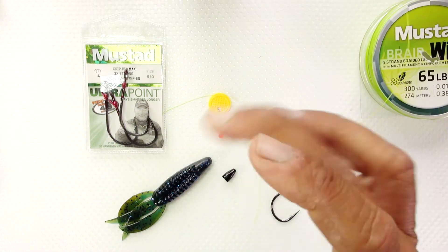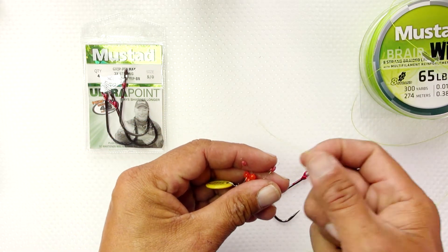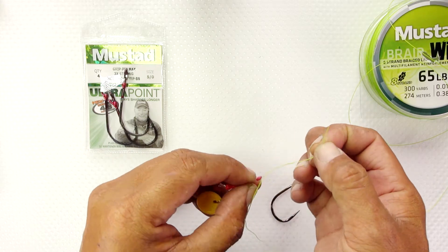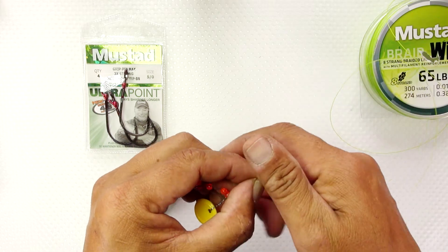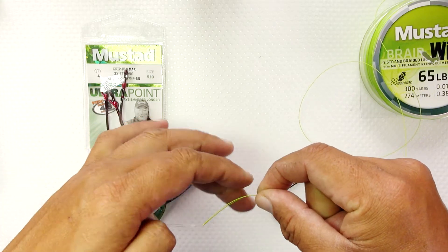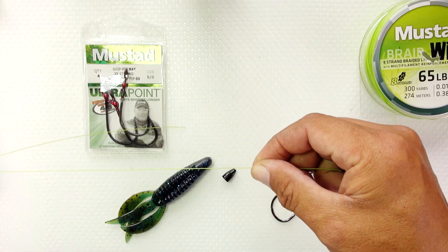The first step is to get some line out. This line will go through the bobber stopper. The bobber stopper is a must for a flipping situation. These are awesome and very inexpensive — you can find them pretty much anywhere online as well as your local shops. You put it into the metallic part of the hole and then drag the rubber part over both lines. This allows you to thread the bobber stopper and today we're going to use it as a weight stopper onto the braid.